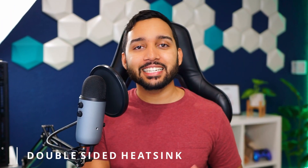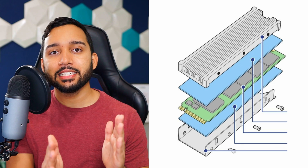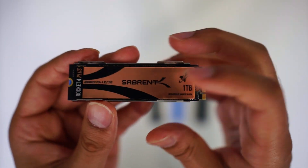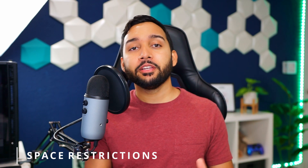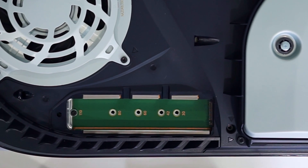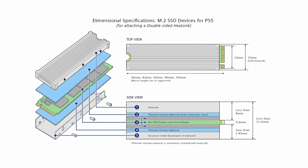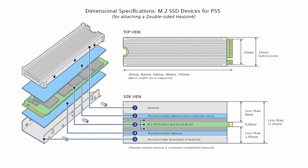I recommend getting a double-sided heatsink — meaning there's a heatsink on the bottom and on the top, with adhesive to keep it in place. That gives you proper heat distribution on both ends, and it's highly unlikely you'll run into issues. Also, with the PS5 you're limited by the dimensions of the M.2 space, so you can't get something super big. From the chart I'm showing right now, you can use it as a guide to make sure what you get actually fits the PS5.